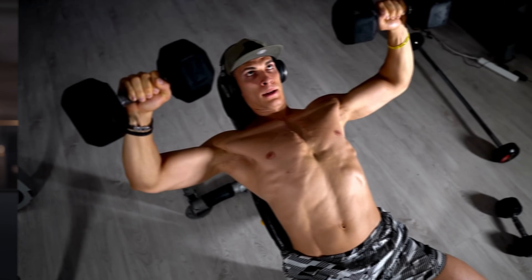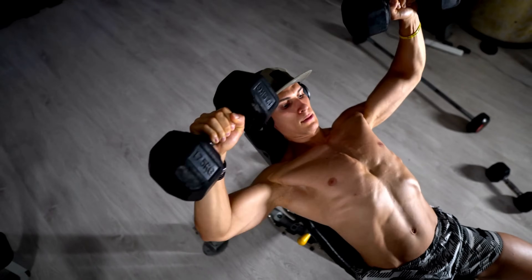The decline bench press is not very popular for a good reason. You limit the range of motion, which we know is very detrimental for muscle growth. You don't get as full a stretch as you do with a flat bench press. And most people want to emphasize their upper pecs, because it's a common problem that people have overdeveloped lower pecs relative to the upper pecs, or at least that's people's perception. So decline bench press, for many reasons, is not very popular and not a great exercise.